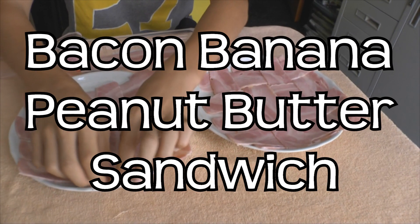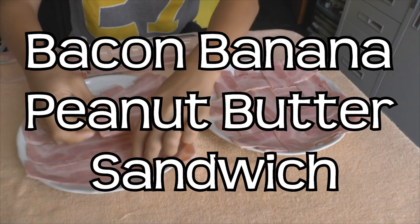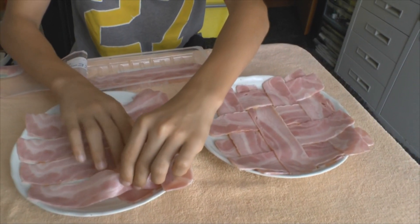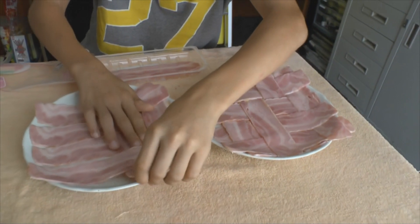This is a bacon banana peanut butter sandwich with no bread — the bacon is actually gonna serve as the bread. Make sure you get a nice weave. All right, I'll go heat up the fry pan.